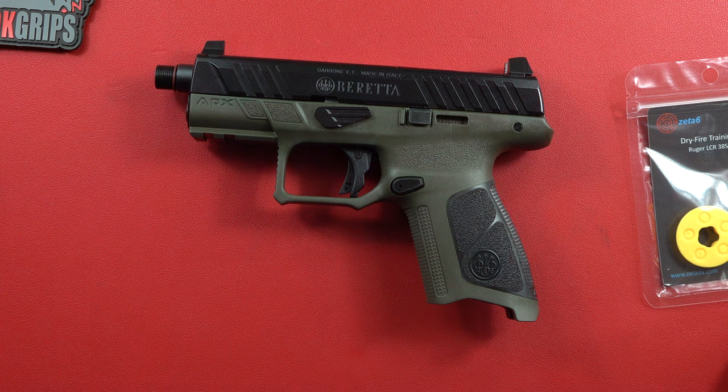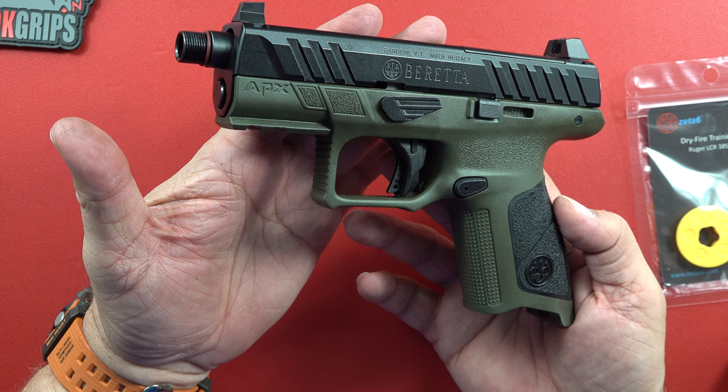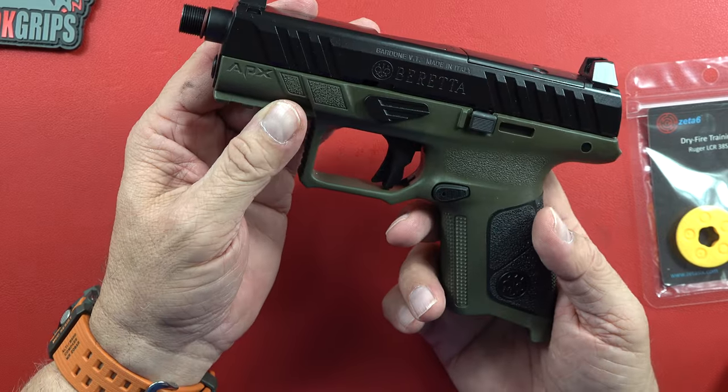Overall length is 7.47 inches. Sight radius is 5.7. It does say it's a home defense gun — I would agree with that. Of course, it's the APX family of guns. Weight comes in at 27.7 ounces unloaded, which is about the weight of a Glock 17.